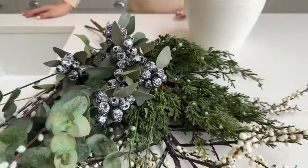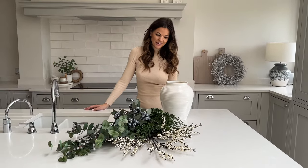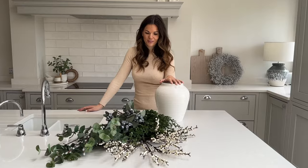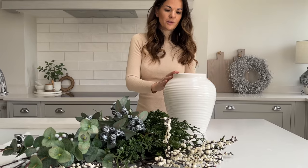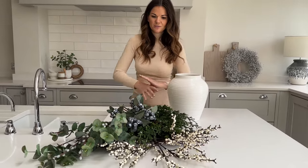Hi everyone, I'm going to be showing you how to arrange our faux winter berry arrangement in this tutorial, and I'm going to be using our labanum vase for this. This is 27 centimetres tall by about 22 wide with a neck opening of 13 centimetres — beautiful proportions for an arrangement like this that's quite full.